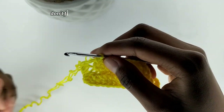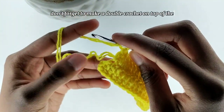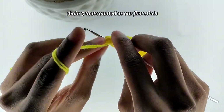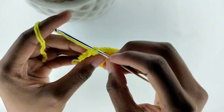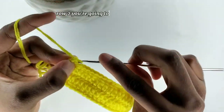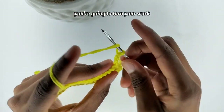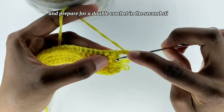Don't forget to make a double crochet on top of the chain three that counted as our first stitch. For row two, you're going to begin by chaining three. After you've chained three, you're going to turn your work and prepare for a double crochet in the second stitch.